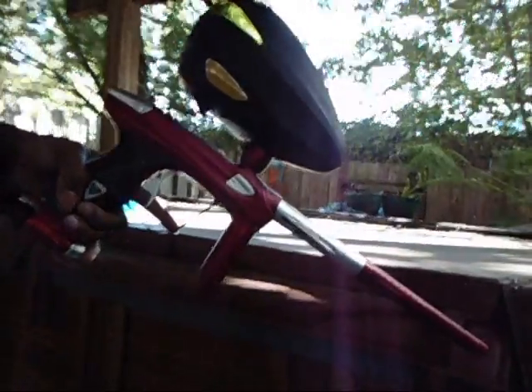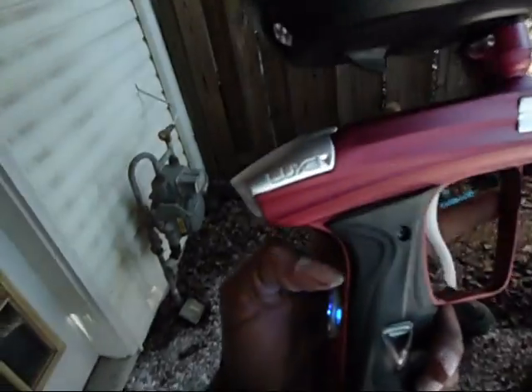Alright, so yeah, thanks for watching guys. That was my Lux. I'm not gonna get any more guns — I'm gonna hold on to this. I mean, it's great. It's amazing.